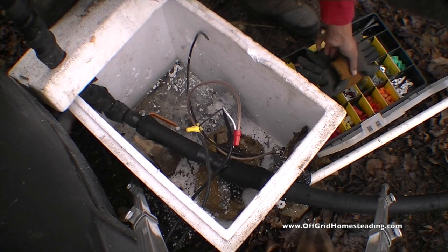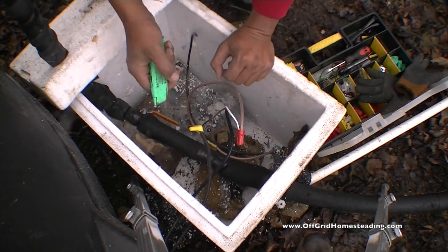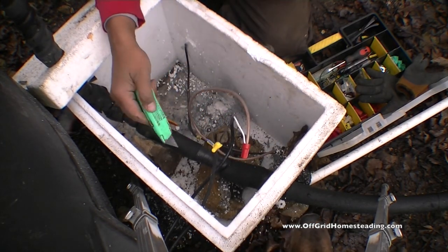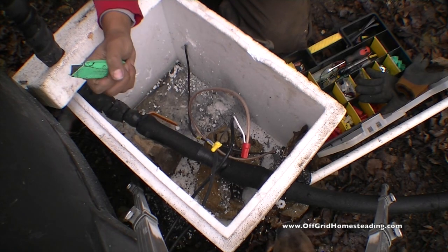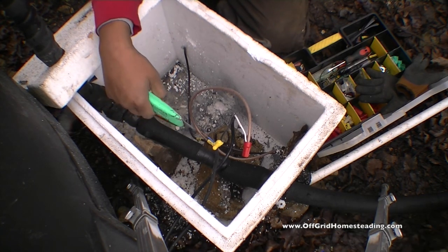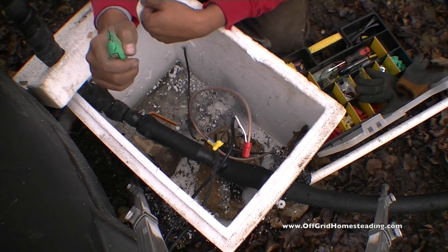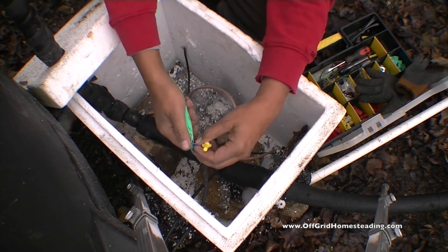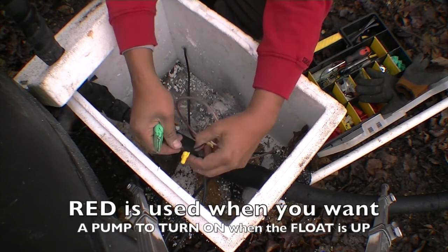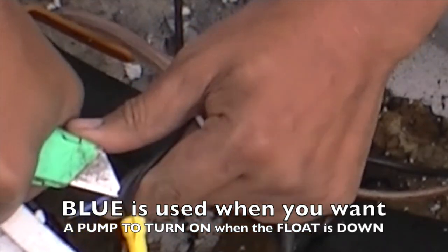I had this set up for the stop switch up top. So with the black wire — that's negative — right now with the float up, it cuts the power, and when the float is down it starts it. So we need it the other way around: when the float is up the power starts; when the float is down the power stops. So this one is not going to be used, and I'm going to use the opposite wire, because this float switch can work open-up or open-down.